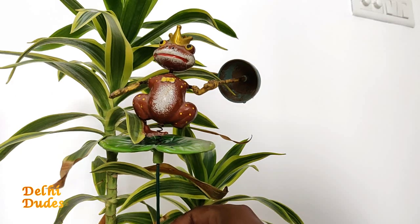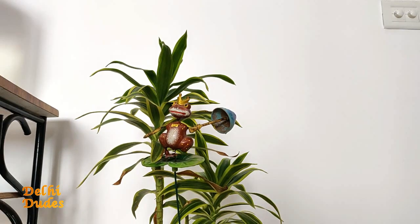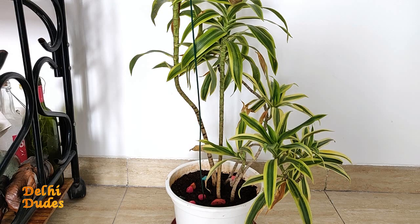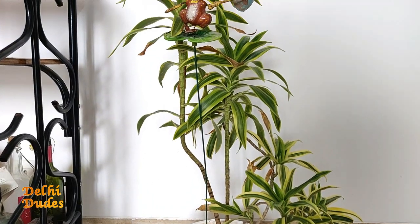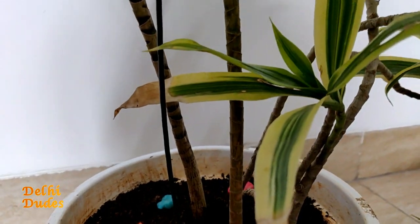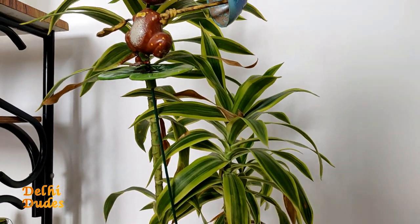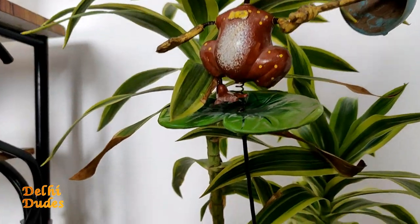I often use decorative items with my indoor plants — with this Song of India I have used a frog-shaped toy, which I really like. You can also use colorful stones with your plants, which has two benefits: it holds the soil and also looks great as a decorative top dressing. So you can use decorative stones or other items to enhance the look of your indoor plants.